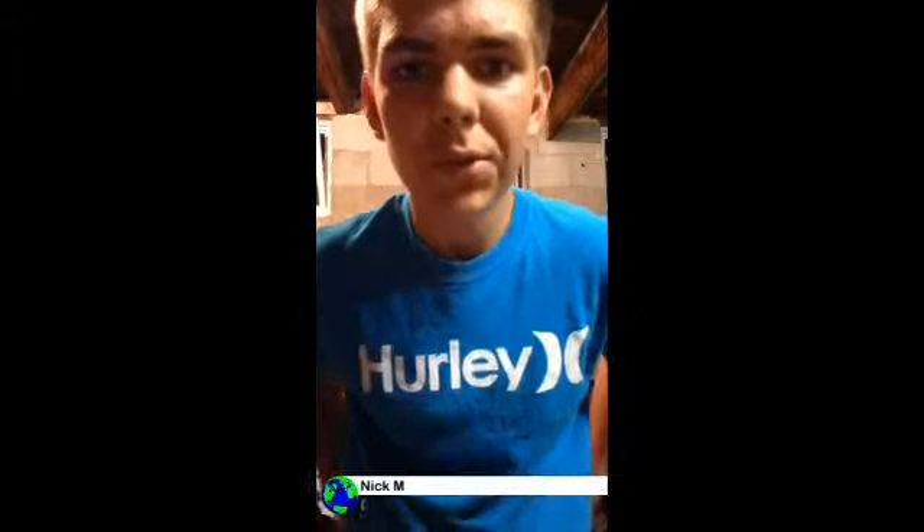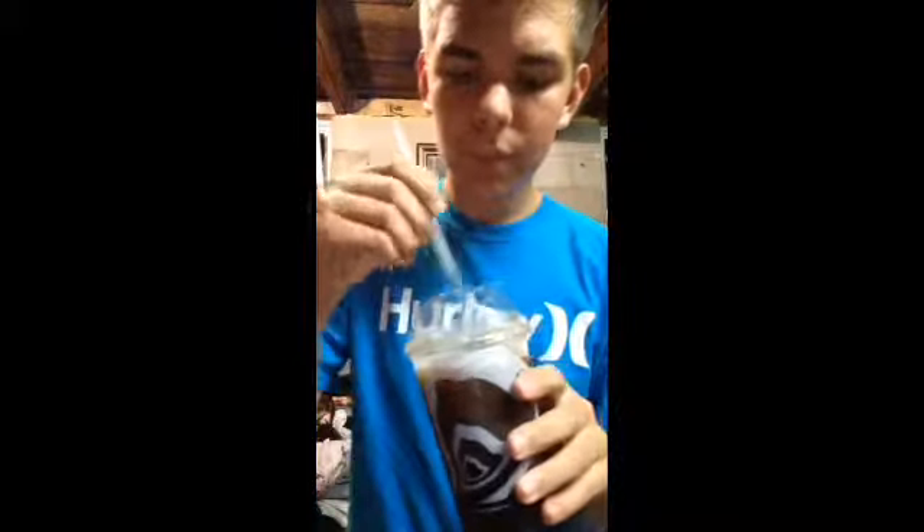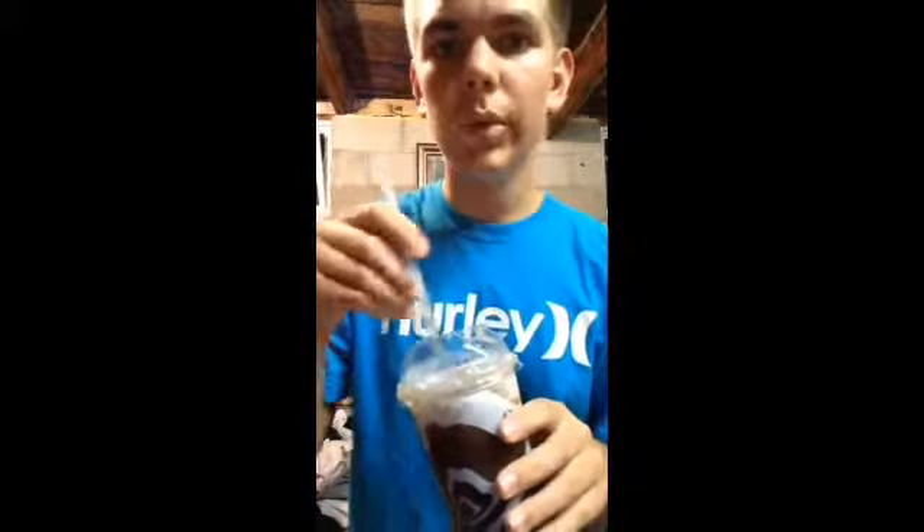Welcome back to another episode of our next segment of Drinking Reviews. Today I got an item from Taco Bell — this is the Dr. Pepper Vanilla Float. So I guess that's their new creation.